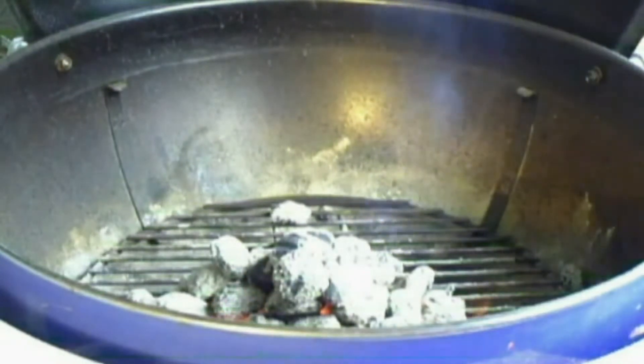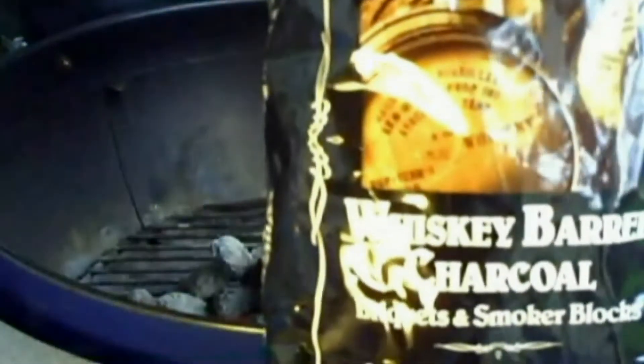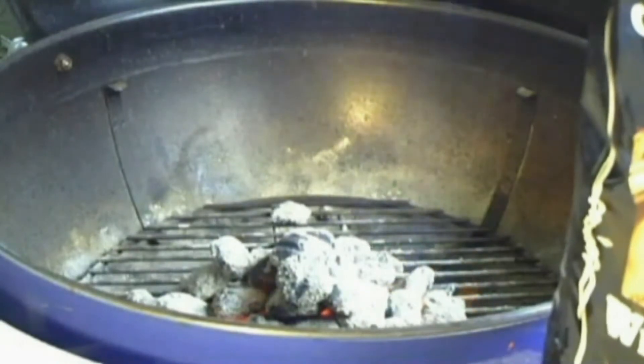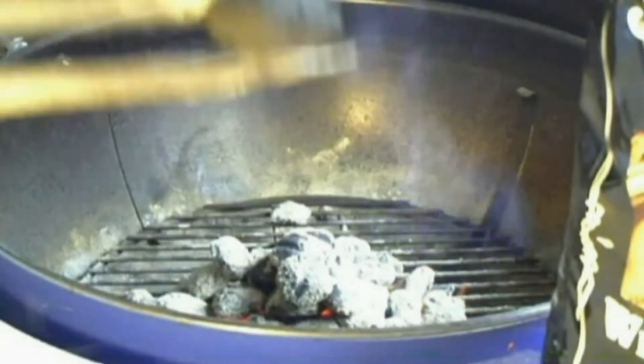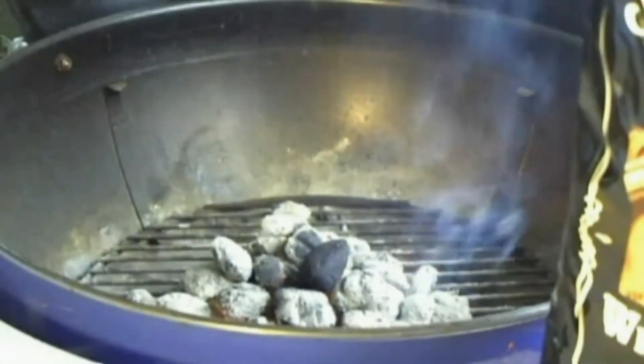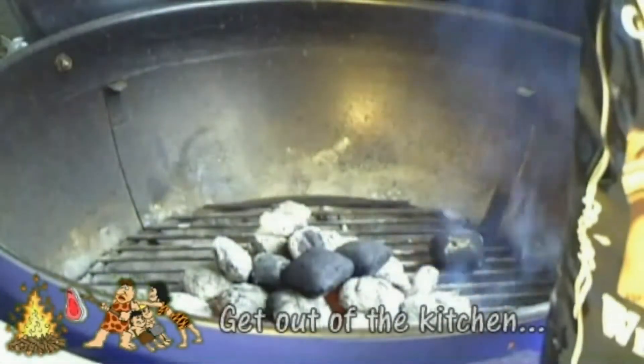I'm going to try something new that I haven't done — this is the Jack Daniels Whiskey Barrel Charcoal briquettes and smoker blocks. Just opening up the bag, my first impression is that it's a plain old charcoal briquette. So we're going to give these a try, have a real fire going, and we'll see what happens.